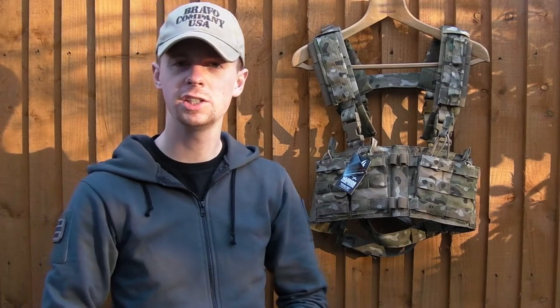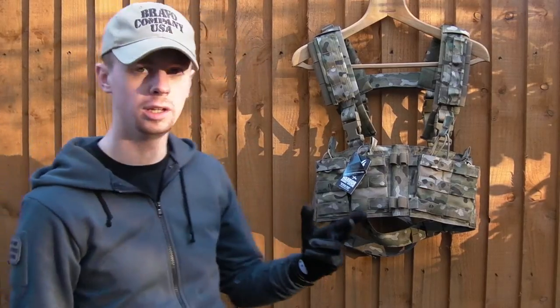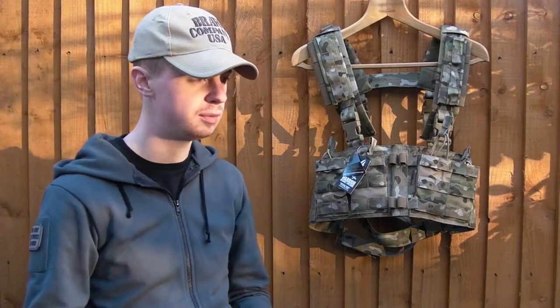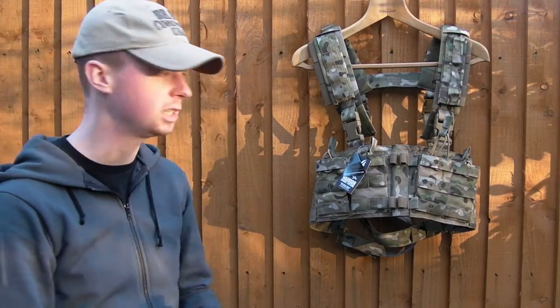Hi there everyone, welcome back. Today's gear video is going to be about the Nemesis Chess Rig from Warrior Assault Systems. It's a new release and came out pretty recently, only a matter of weeks ago, and there's a lot of features to this thing so we're going to basically crack straight into it.